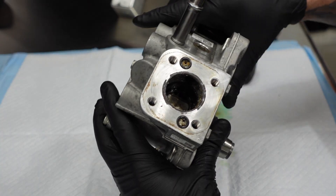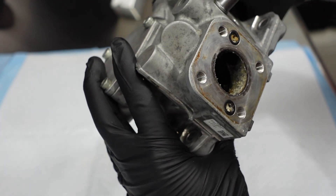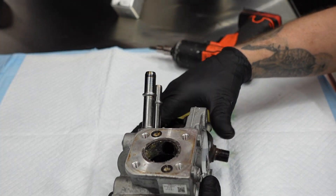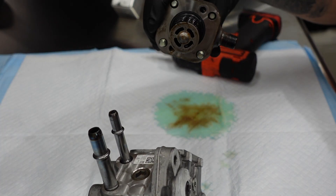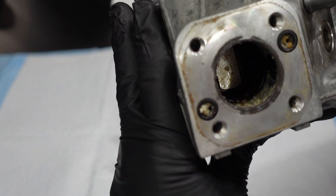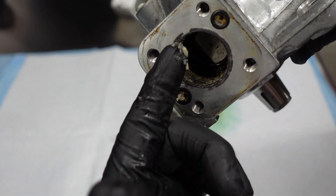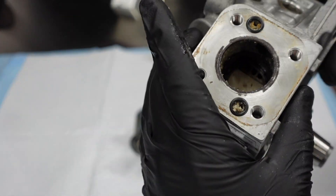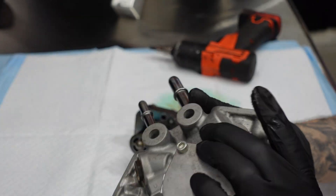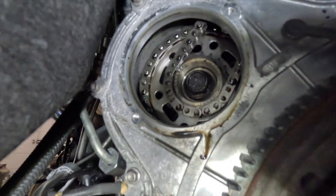A diesel owner's worst nightmare right here. Fuel contamination took out the complete fuel system. This was a huge mess. Thankfully this wasn't my vehicle — this was one that I worked on, and it was bad. This could happen with DEF contamination. We'll get into what you should do if you know for certain there was a contamination issue. This was a high dollar repair, I guarantee you that.